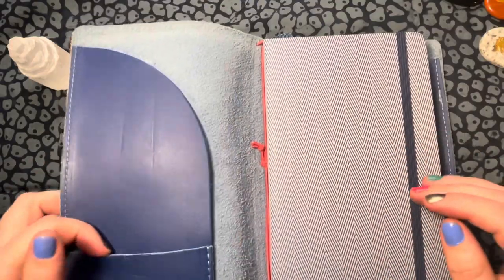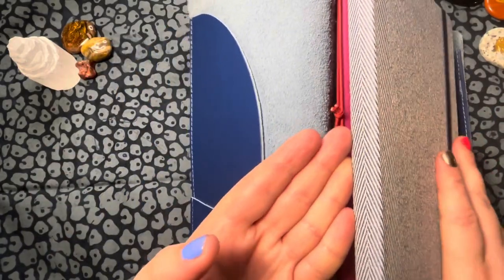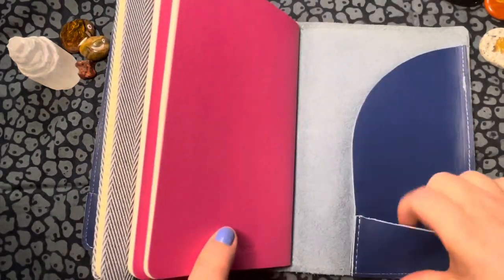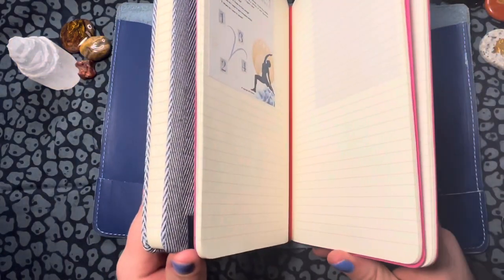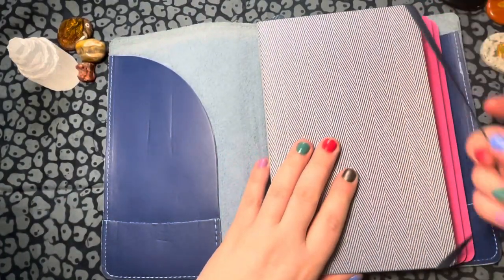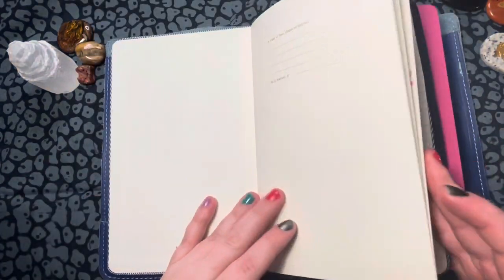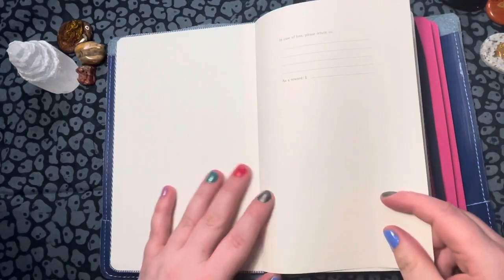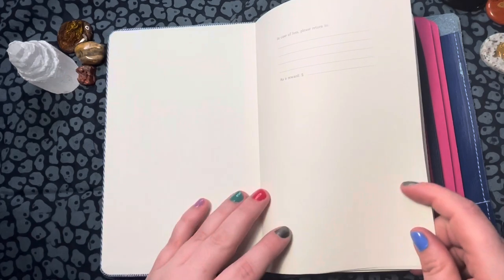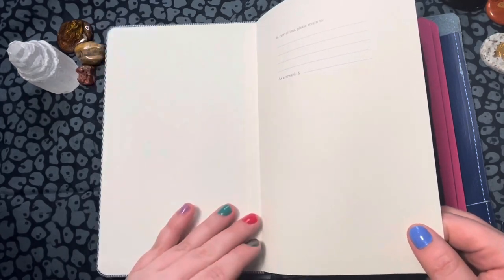I haven't set it up with decorations quite yet. I'm trying to keep it a little more plain so I can really focus on its use. I have a couple of these thicker notebooks here and then the thinner ones, and pockets in the back as well. I believe there's like one, two, three, four, six strings in this the way that it's designed.